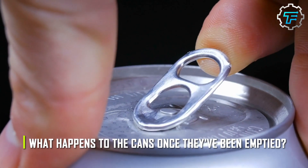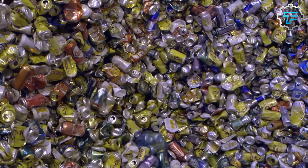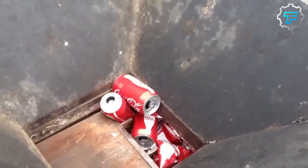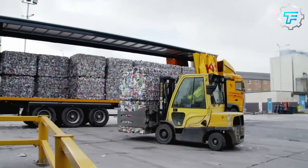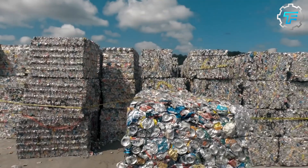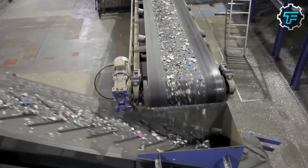But what happens to the cans once they've been emptied? This is a recycling plant, where aluminum cans are collected, sorted, and processed for reuse. First, the cans are crushed into small pieces, known as cubics. Cubics are small pieces of aluminum that are created when aluminum cans are crushed. These small pieces are easier to transport and take up less space in a landfill than whole cans. The process of crushing aluminum cans into cubics is usually done using a machine called a can crusher. This machine uses a combination of pressure and a sharp blade to cut and crush the cans into small pieces.